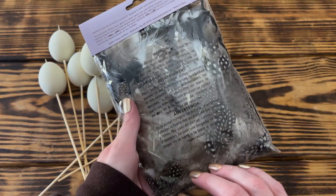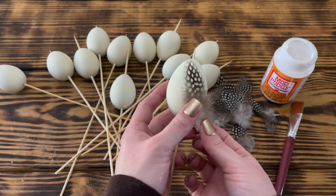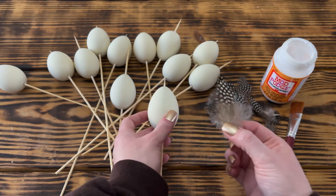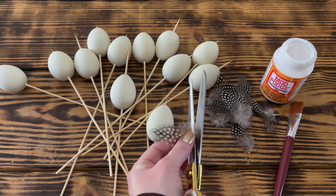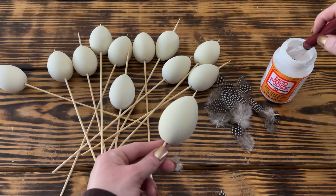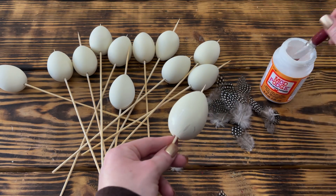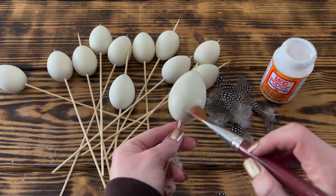To decorate the front of the eggs, I used a few of the brown and white spotted feathers from a pack of guinea feathers that I picked up at Hobby Lobby. To attach the feathers, I used a generous even layer of Mod Podge and placed the feather on top on the side I wanted to be the front of the egg. I did end up having to trim down a few of these feathers so that they would fit properly and lay flat.